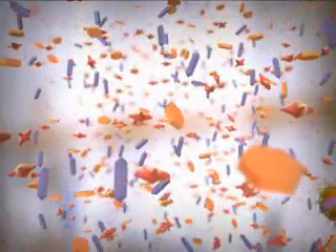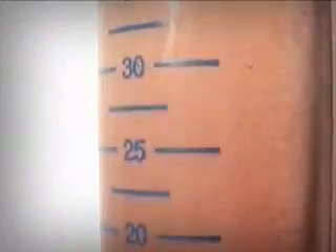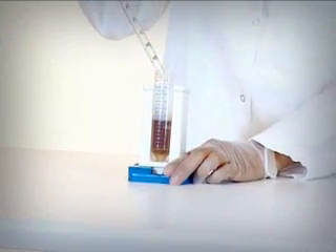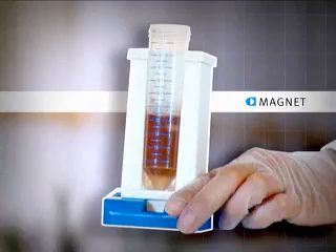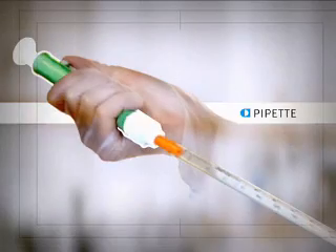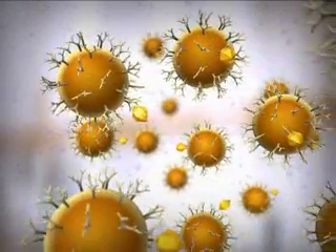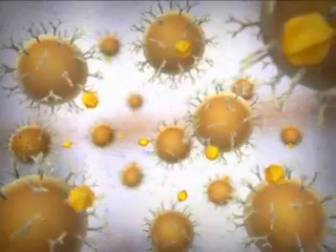With the antigen now attached to the magnetized bead, you can separate product from waste simply by using a magnet and a pipette. After the magnet is removed, you can continue the analysis with the beads attached or remove them with a reagent.